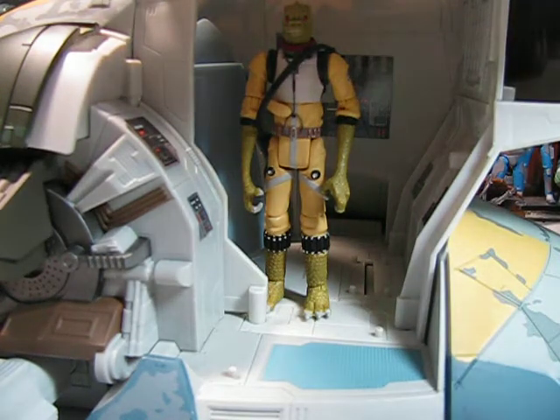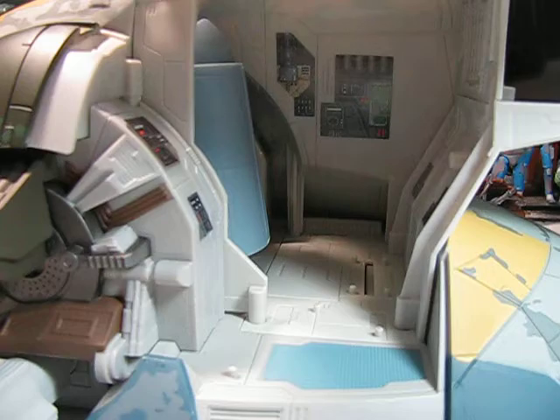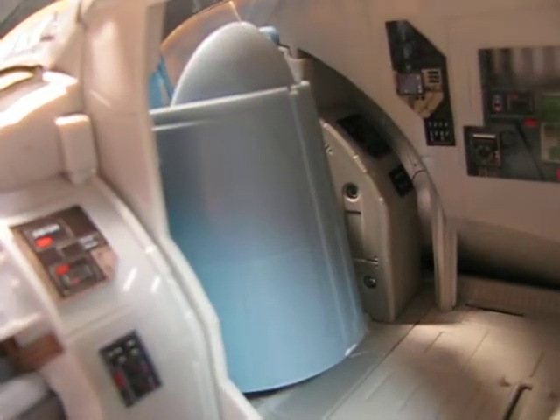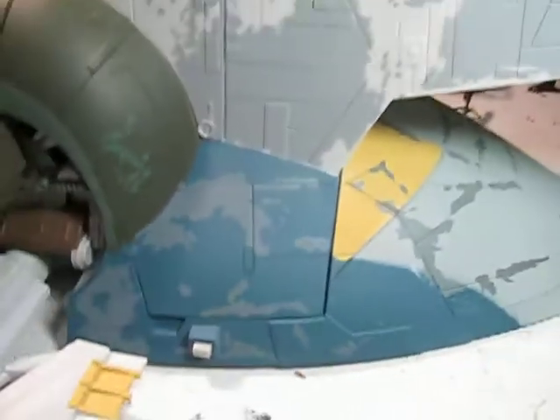Moving them out of the way so we can get a better look. If I go in there, there's the actual bridge of the Slave I where you put the figures in, and there are some control panels. You have to apply the stickers — those ones came on the Slave I already, but these two stickers I had to apply. You can see there are multiple foot pegs. The door does lock, unlike the canopy which is kind of loose — it locks into place very well.